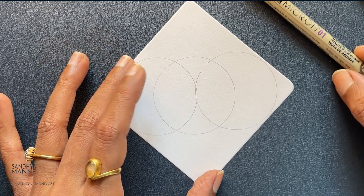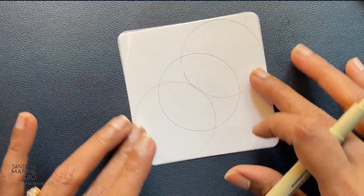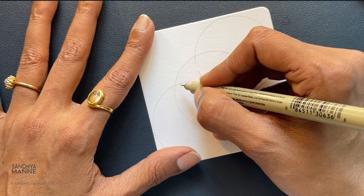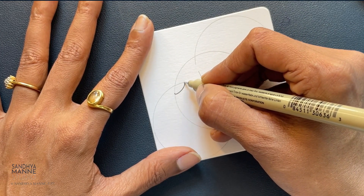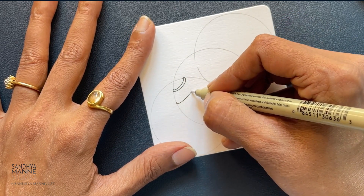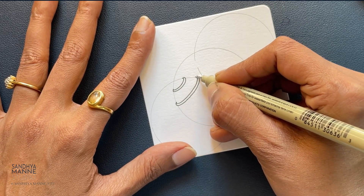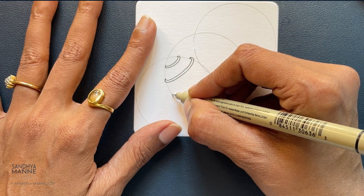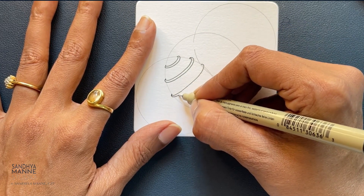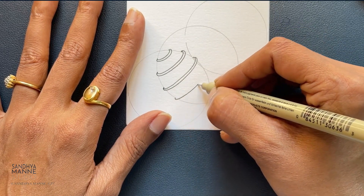I want to start with perk on this side. Perk is a beautiful zentangle that totally goes well in any section. It starts with bands that kind of go like this — leave some space and make your bands. I like to kind of give a wrap around the pencil line, so I'm going to go ahead and do that. You can of course make a straight line, but I think this makes it more interesting.